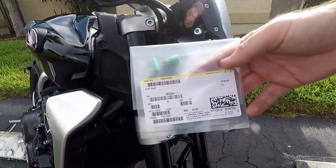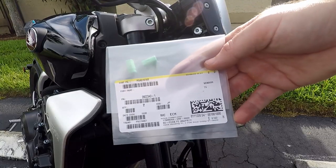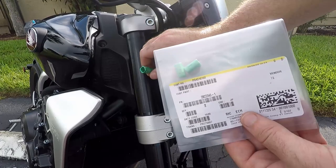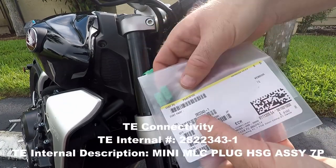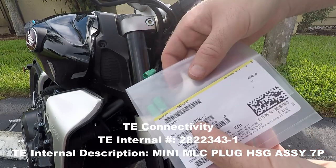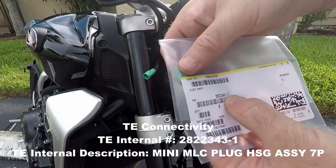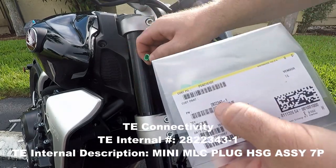I'm not a fan of cutting and splicing OEM equipment, because if one day I want to return it back to stock, I can. It also leaves a clean installation when you get the correct parts. I had to figure out which connectors fit inside here. In this case it's an Amphenol part number 282-2343-1. The dash-one, I think, is the green part, so the prior two numbers are the ones you're really interested in.